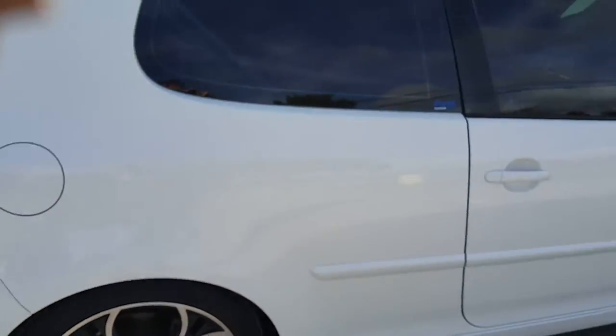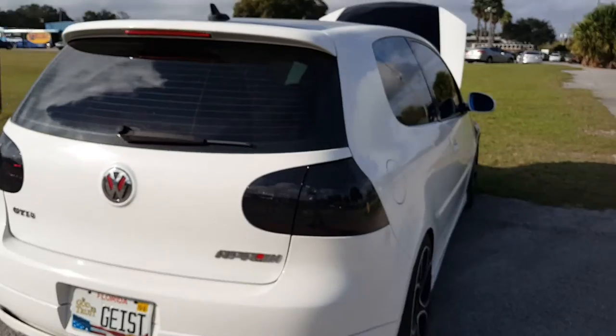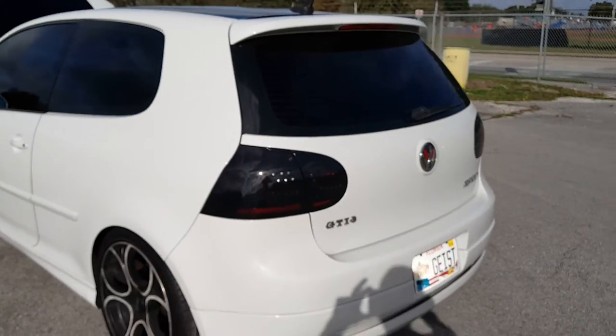Haven't shown the car off in a while — let me show my nice tail lights. They look so hot.